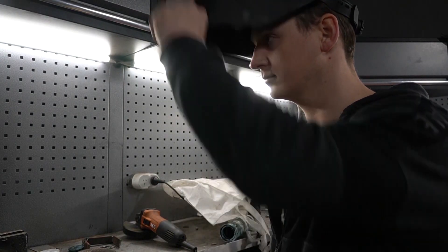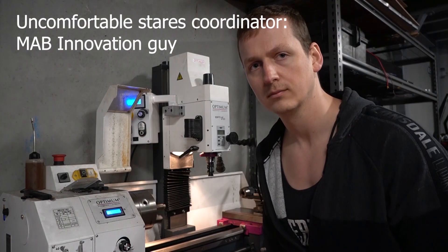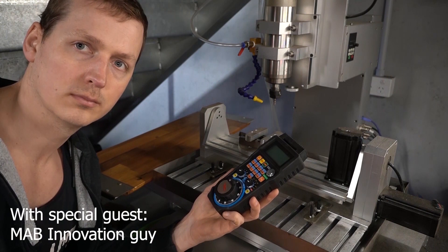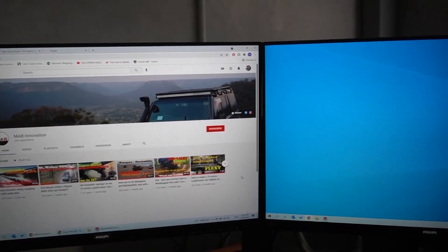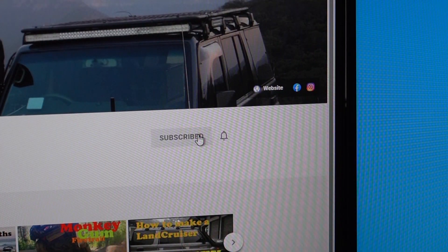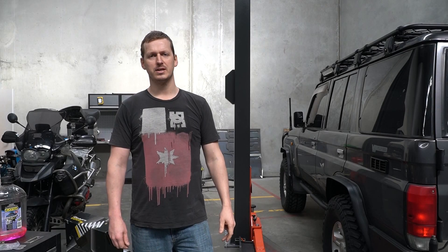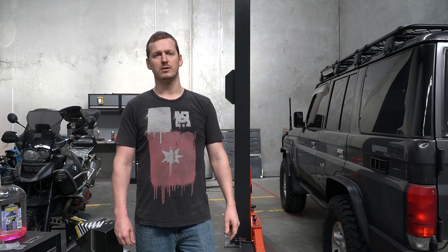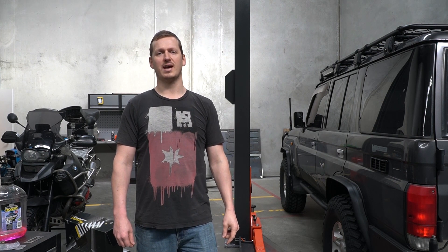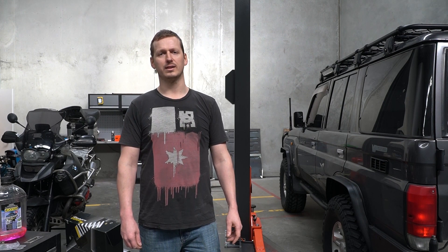For the last couple of years my rear air locker has been doing some unusual things. Firstly, it'll only engage when the tank is at full pressure, and secondly it leaks out of the breather quite badly.